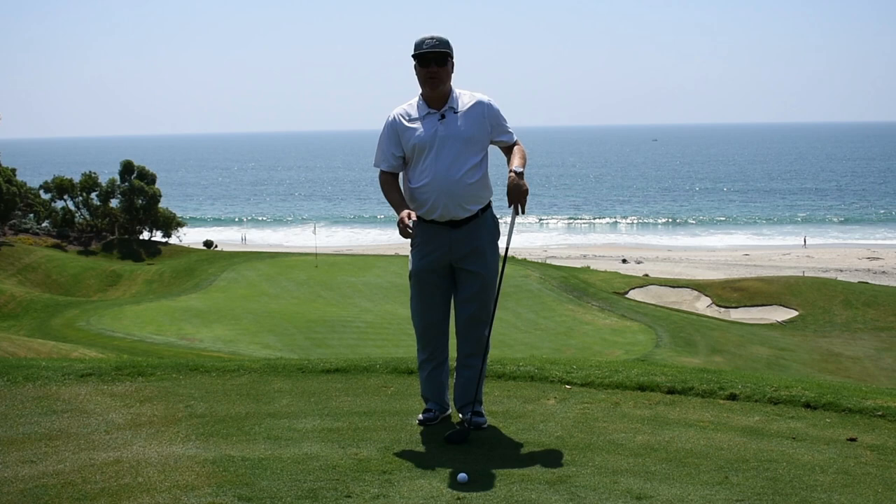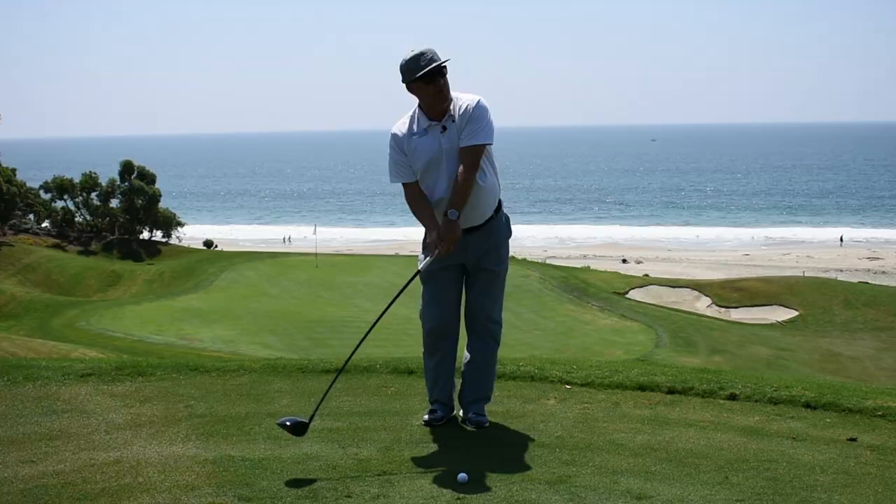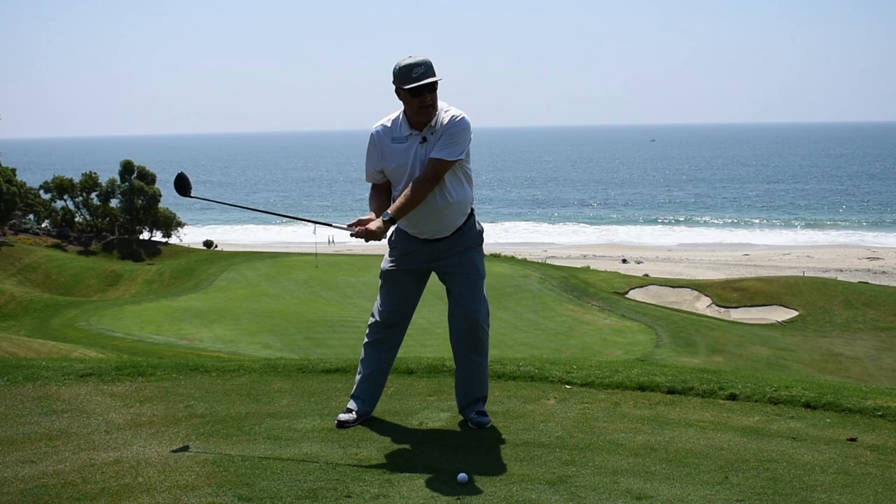First off, hit a lot of golf balls with your feet together. The golf swing is a turning motion — it's not a swaying motion. So as you're in between swings, as you're warming up in the morning, as you're hitting balls at the range when you'd like to practice, hit a lot of balls with your feet together. That's going to stop you from swaying.